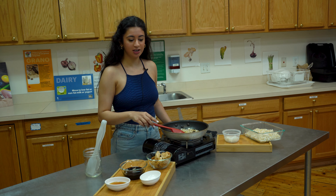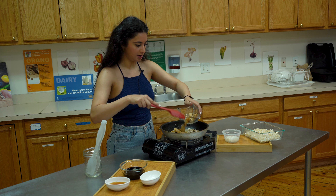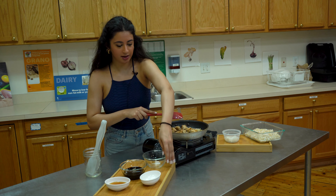I already browned some onions for the purpose of this video and I already cooked my chicken, so I'm going to add it back in to reheat it.